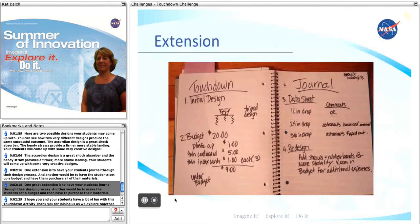One extension is to have your students journal through their design process, and another would be for the students to set a budget and then have to purchase all of their materials.